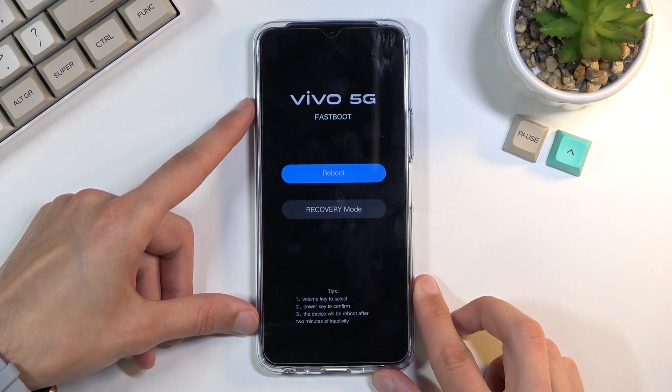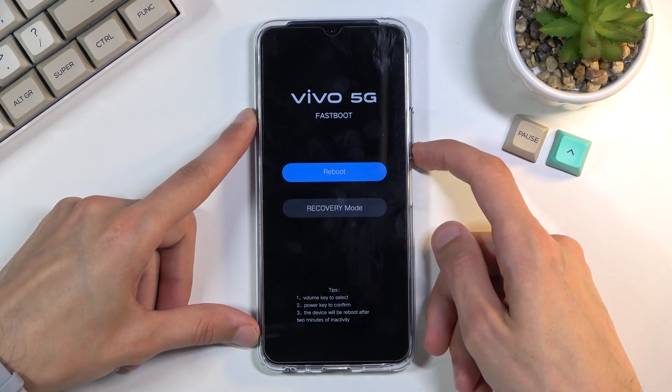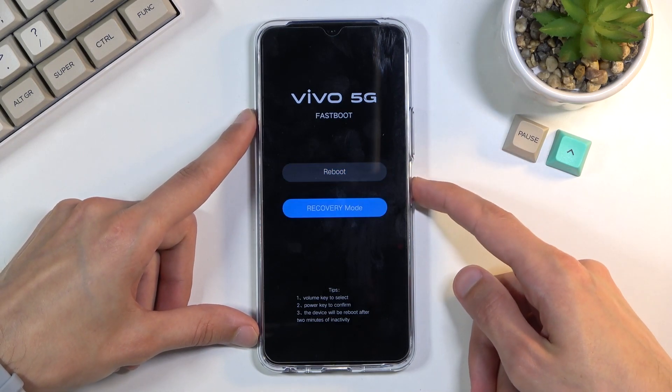As you can see, it boots into fast boot mode, from which point you can access recovery mode. Using the volume keys, scroll down and confirm it with the power key.